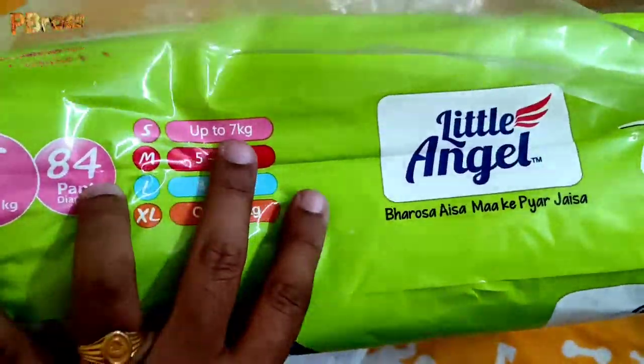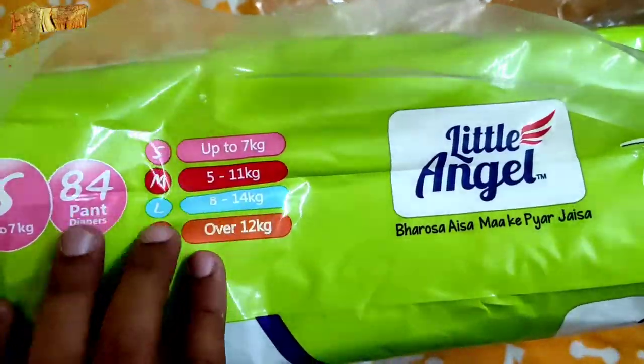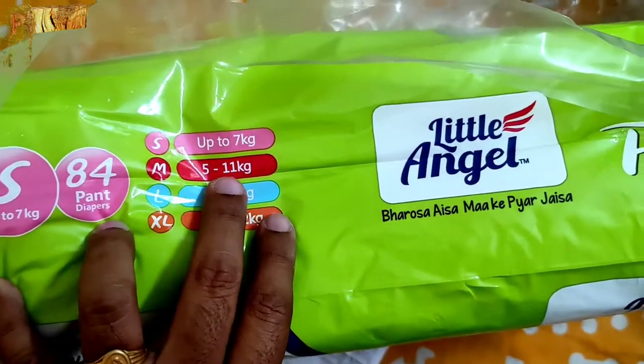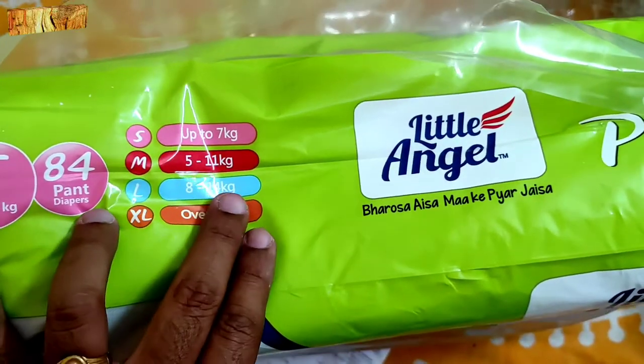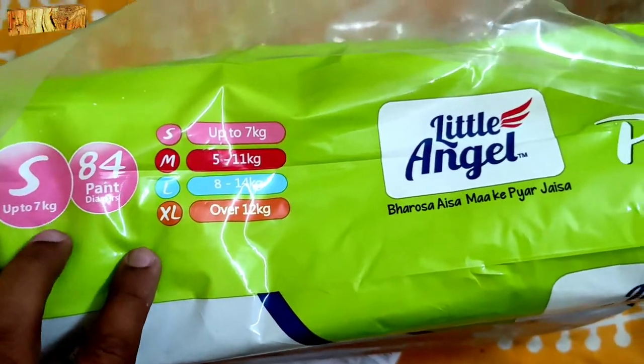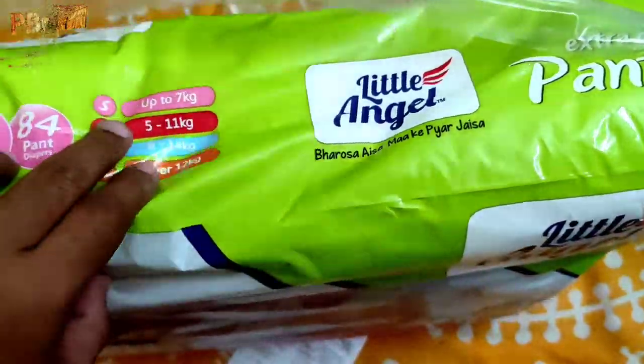Looking at the size guide on the packaging: small size is for babies up to 7 kg, medium is for 5–11 kg, large is for 8–14 kg, and extra large is for babies over 12 kg. You can buy the appropriate size based on your baby's weight.